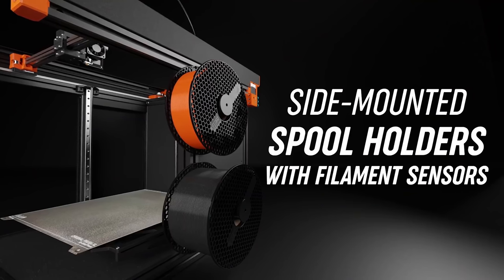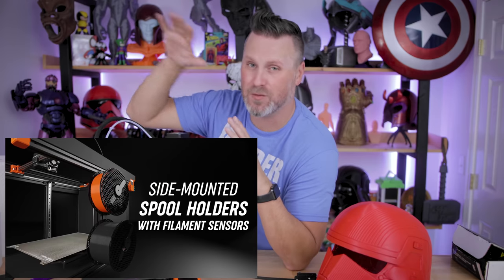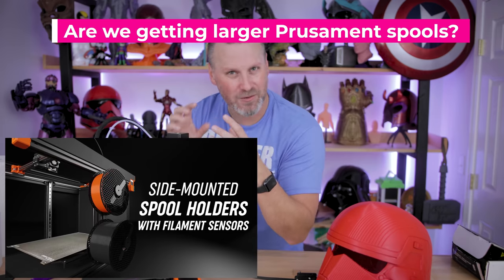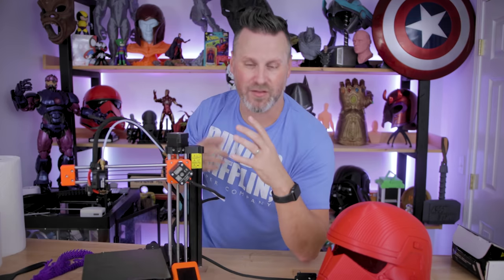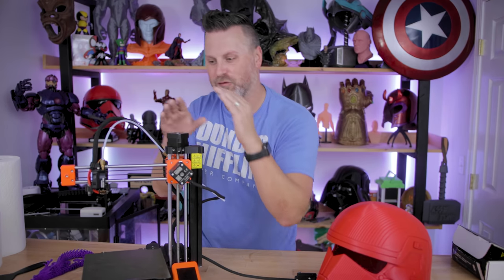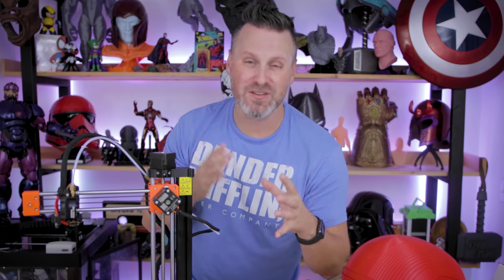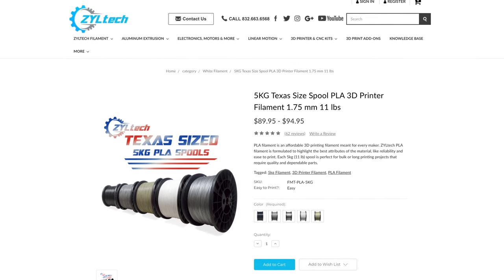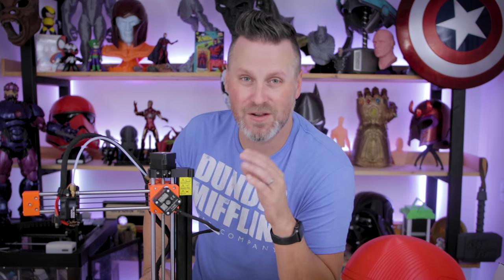Those side-mounted spools are a nice touch — I hate them on the back and I'm not a big fan of them on top, so the side works perfectly. There's two of them for the multi-extruders, and did you notice there's a regular spool and then a super-sized spool? That extra driver motor should provide better filament flow into the extruder. I love using those huge 10-pound spools from Ziltec, but most of my printers have a hard time pulling filament from them, so I'm hoping that big drive motor gear can handle it.